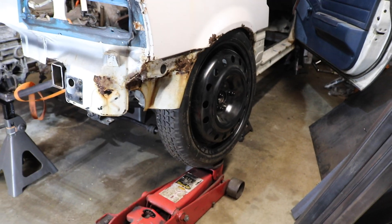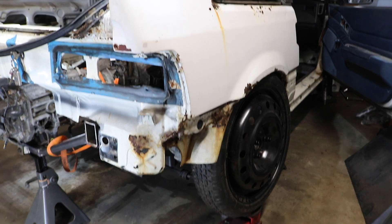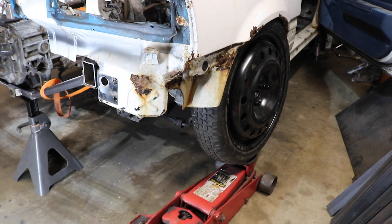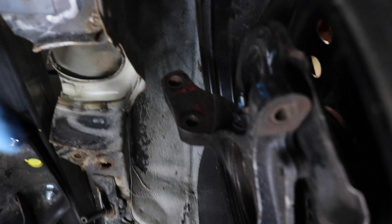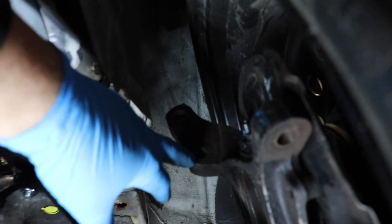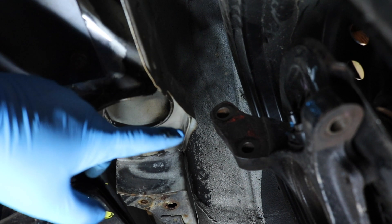Got the suspension thrown in to show you what we're working with here. Threw the spare on because it's the only thing that'll actually fit in the current tire well. I wanted to see where we had to cut before I actually started cutting — to see what exactly needs to be done. So this is kind of the rough ride height. Where the struts go is right in line with the factory spring mount.